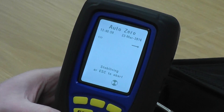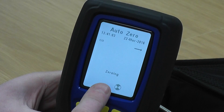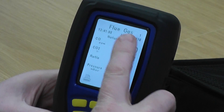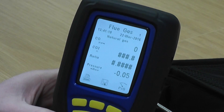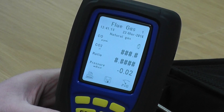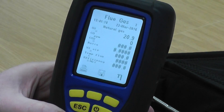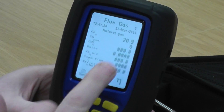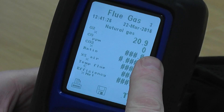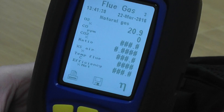Now you'll see it stabilizing and your purge symbol is on the screen. Then in a few seconds the 'stabilizing' will turn to 'zero'. It now lets me into flue gas one — if there's a number up there it means you've got more than one place. If I press the bottom middle button twice it gets me to flue gas three, and the reason I'm taking that route is because it gives us all the readings in one place.